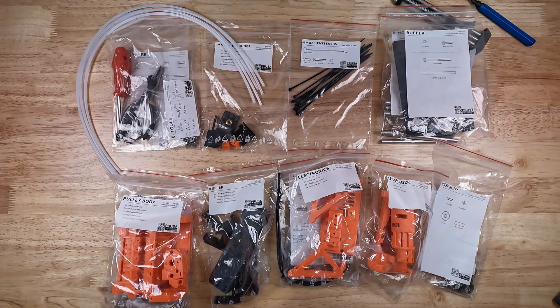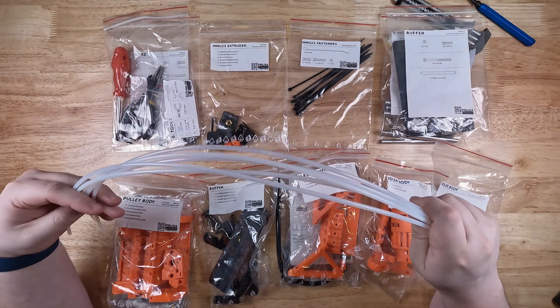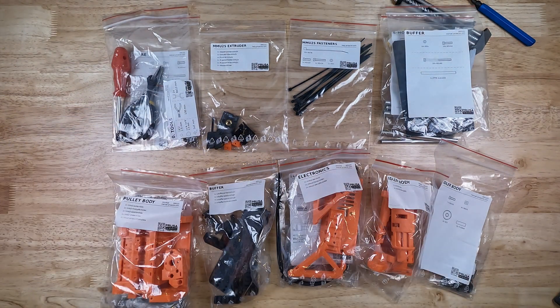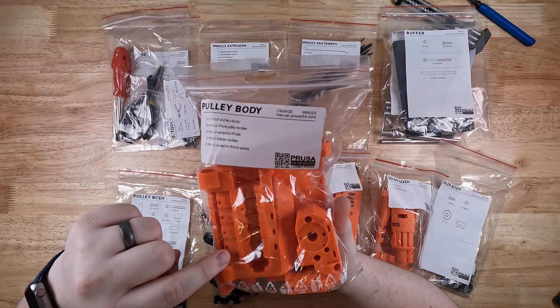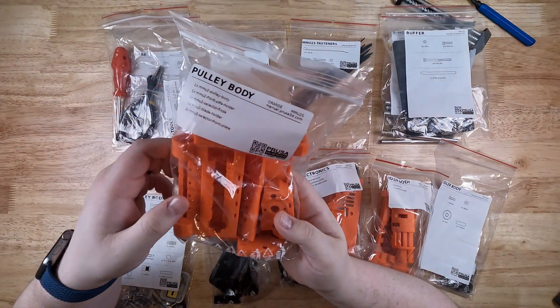Here we have everything that is in the printed parts and fasteners box — they managed to fit quite a bit into it. Just like all of their other printers, they bag and label all of their parts to make it easier during the build process. They have all the numbered steps so you know you're not missing any bolts, nuts, or pieces. We have some PTFE tubes, pre-cut to length to help organize all the filament into the puller body. Next, we have the puller body itself — this is kind of the main piece of the MMU. This is what feeds all the filament into, keeps it nice and straight. You can see the channels that run through here so the selector can go in and pull each of the individual strands as it needs to.